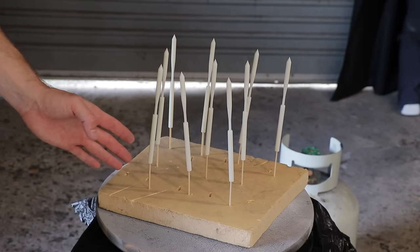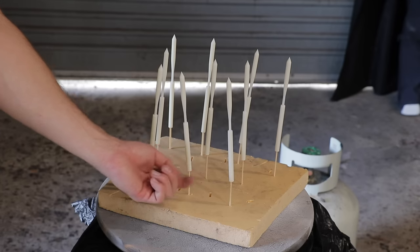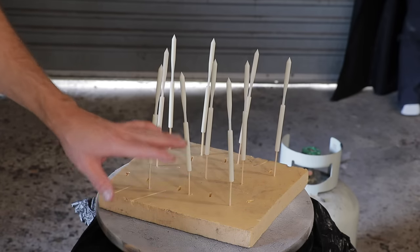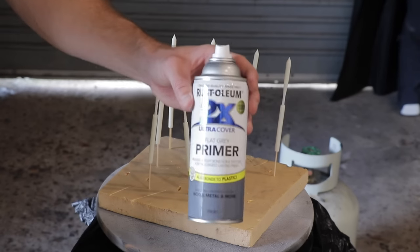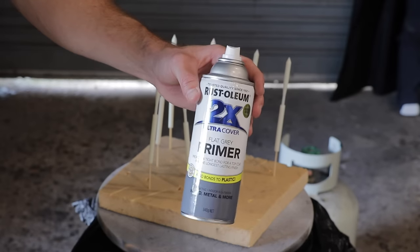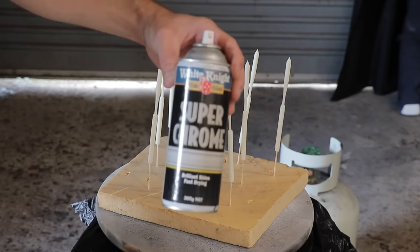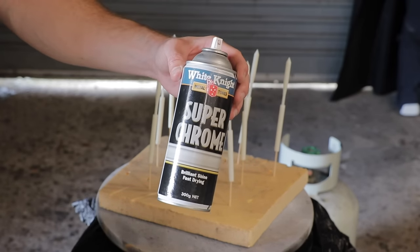The 3D printed gauntlet darts are all mounted on little barbecue screws - I drilled tiny holes into the backs of them, mounted them on this foam board so they're all upright and easy to spray. We're going to start with a base primer coat of flat gray primer from Rust-Oleum, leave that in the sun for about an hour, and then go in with White Night Super Chrome and dust it all over them. Pretty straightforward.